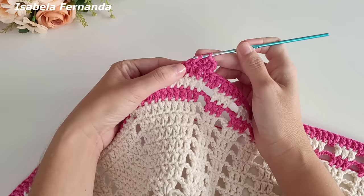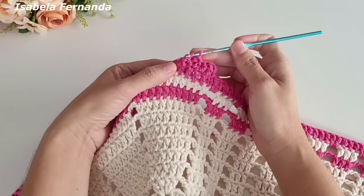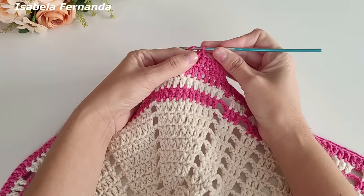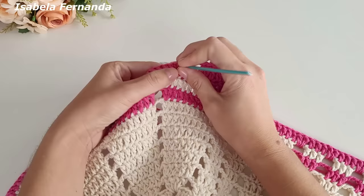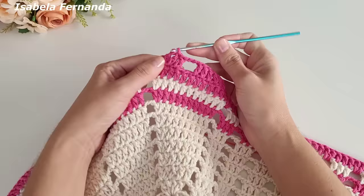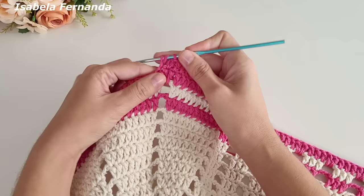Faço uma sequência de sete pontos altos, contando com as correntinhas para dar altura de um ponto alto: um, dois, três, quatro, cinco, seis, sete pontos altos. Faço uma, duas, três correntinhas, laço meu fio, pulo um, dois e no terceiro ponto de base faço um ponto alto. No próximo um ponto alto, e novamente uma sequência de sete pontos altos sendo um ponto alto sobre cada pontinho de base: um, dois, três, quatro, cinco, seis e sete pontos altos.